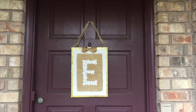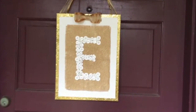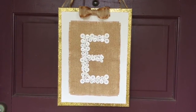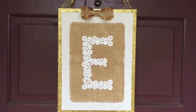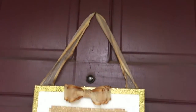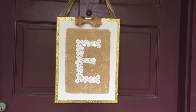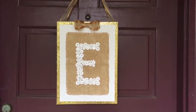Here's the finished product hanging on our front door. What I did was I glued the white buttons to the burlap first. After I finished hot gluing the buttons on, I removed the tape. Then I glued the burlap down, and I added that cute ribbon with some leftover to hang it. I think it turned out adorable, and I'm going to leave it on the front door to greet guests as they come to Eliana's golden birthday party.